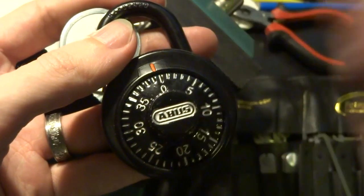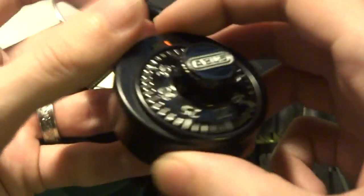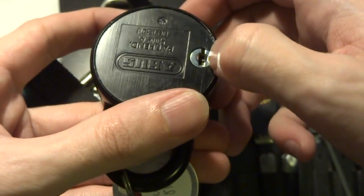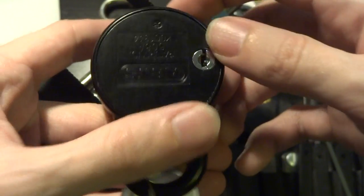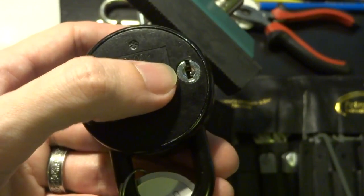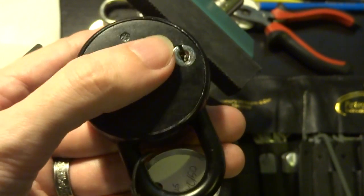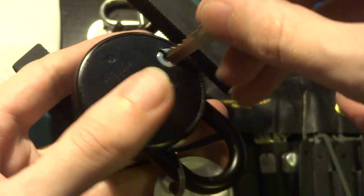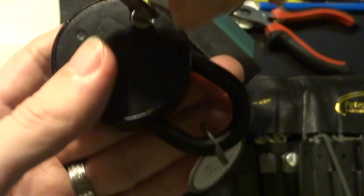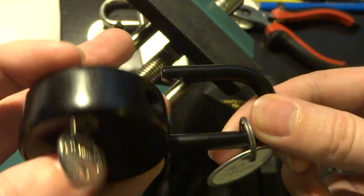But this has a feature that's a bit more interesting to us as lock pickers, and that is if we flip it over, we'll see that it has this key operated mechanism on the back. That is where the KC in the name comes from — it's the key control version. So I take the appropriate override key, stick it in, turn it, and it unlocks.